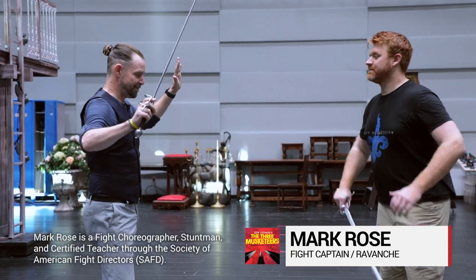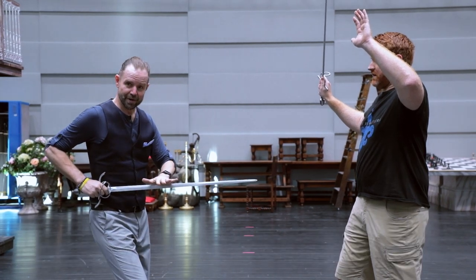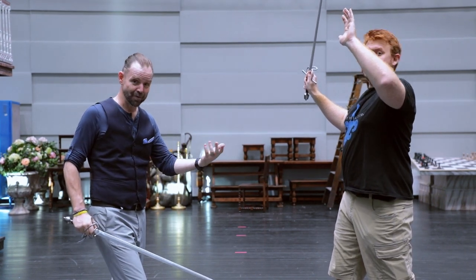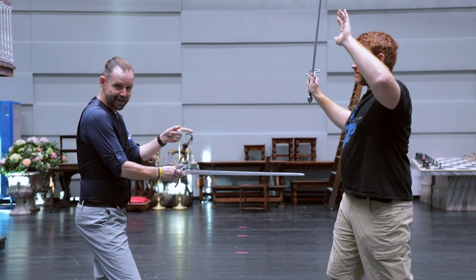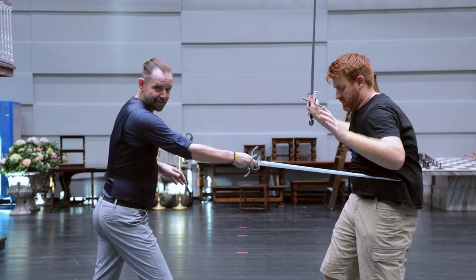I'm going to ask Mark to assume the 'don't stab me' position. In real life I would be pointing the sword at my partner's center and pressing forward to penetrate the body — but we don't want to do that because we have another show tomorrow. So I'm going to displace the sword so that one part of the blade is downstage of his body and one side is upstage. Then as I press the sword forward it makes contact with his body.